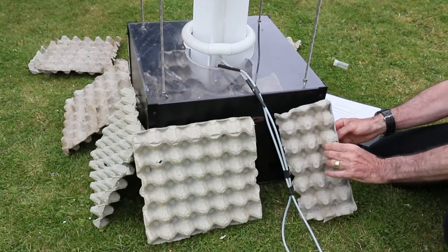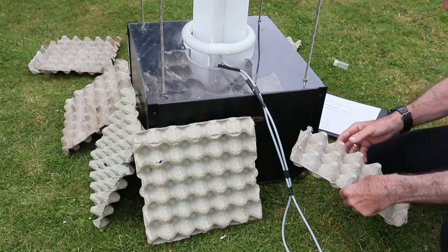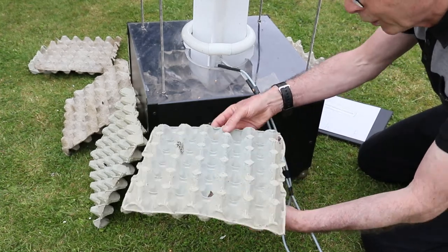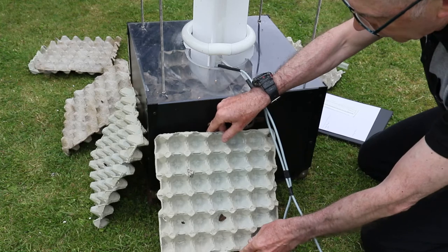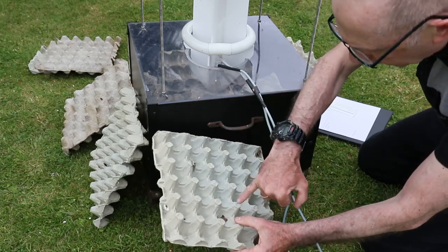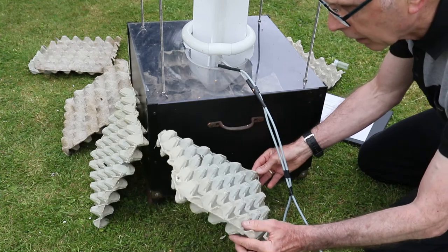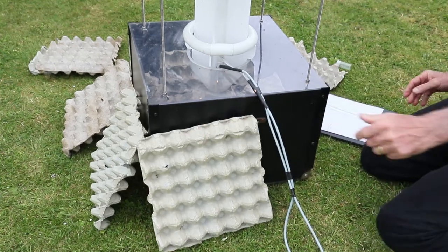Let's have a look at this side. Again, nothing on that side. Have a look in here - whoa, nice one! A peppered moth. I'll get a closer view on that. And also a bright line there and a flame shoulder. I'm pleased about that. We'll note those then.